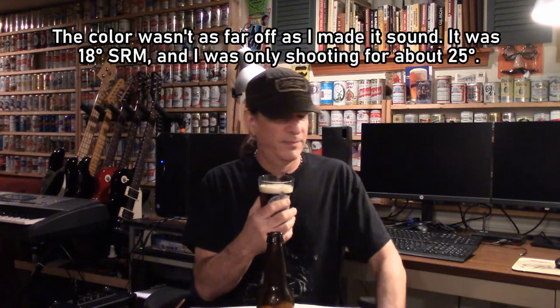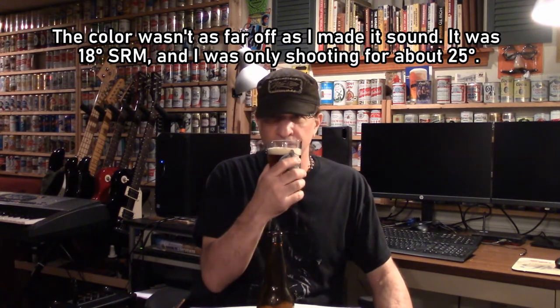Oh, the smell. There's some roast, a little bit of coffee, a little bit of biscuit. And then right in the middle, those Monterey hops. Wow. One of the more unusual beers that I've made, for sure. And one of the best beers I've ever made.